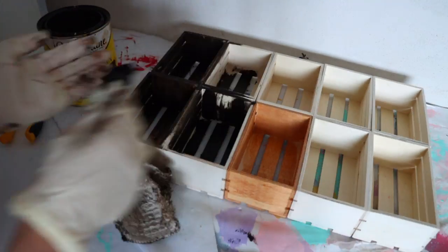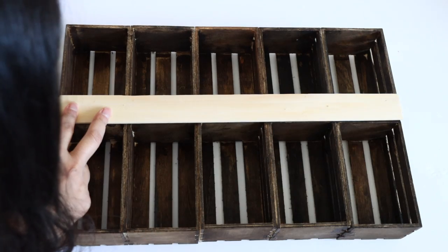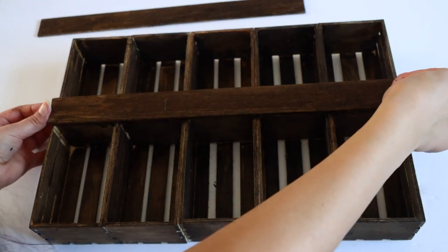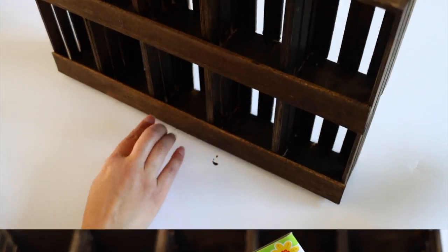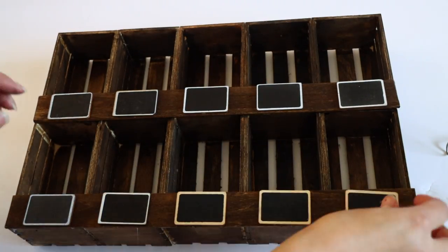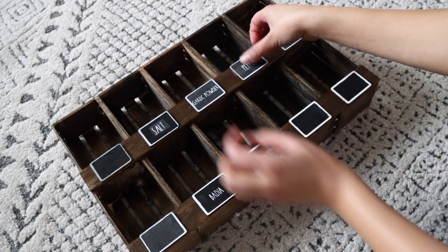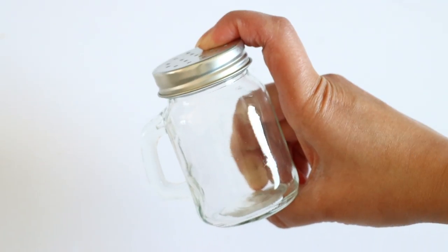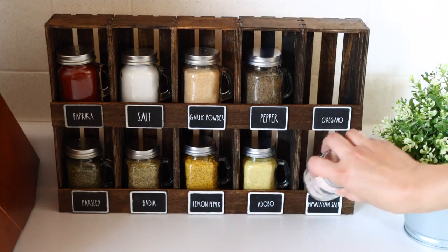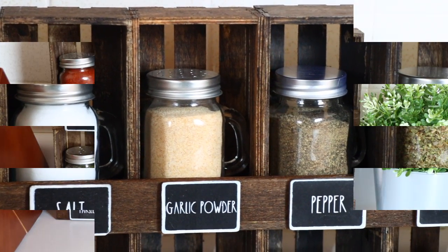To attach the crates together, I'm using a mixture of wood glue and hot glue. Then I stained the wood using Varathane stain in Early American. I got a three-pack of paint sticks at Walmart for $0.94 and cut two of them to fit the front of my organizer, then stained and glued them on. I also got chalkboard wood stakes from Dollar Tree, removed the stake part, and glued those to the front. Then I used my Cricut to cut vinyl with the names of the spices for each crate. To give this a farmhouse look, I used mason jar spice holders from Dollar Tree, filled them up, and placed them inside. How cute is this? It is one of my favorite DIYs this year.